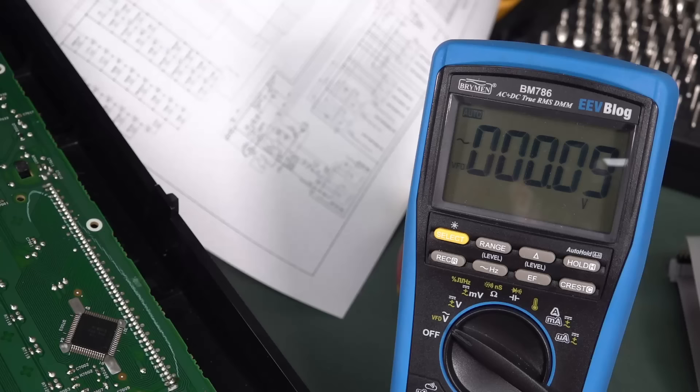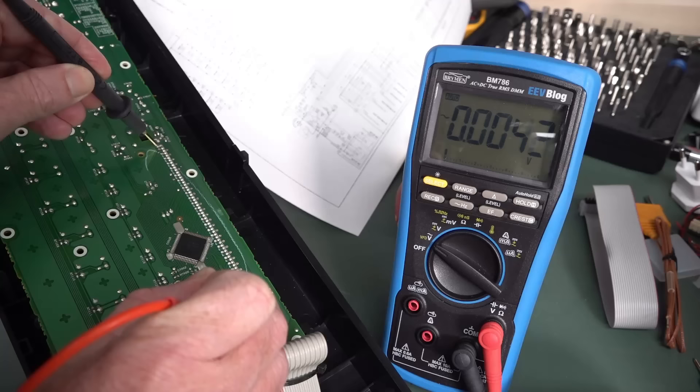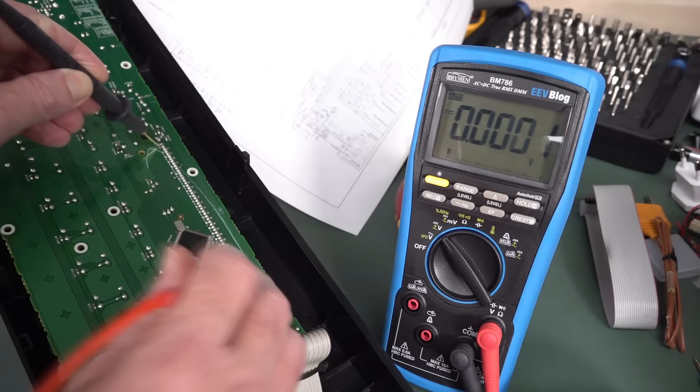So for this, we use our special VFD mode on our multimeter — no, that stands for variable frequency drive, not vacuum fluorescent display. D'oh! Anyway, we are getting diddly squat on that. So, uh-huh — there's our culprit. We've found it. We're getting nothing on the filament for the vacuum fluorescent display.